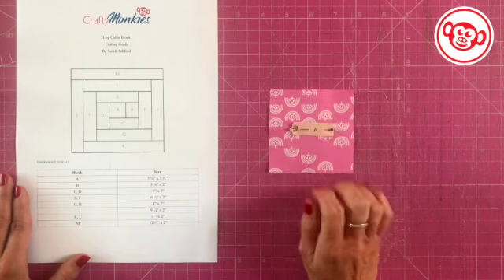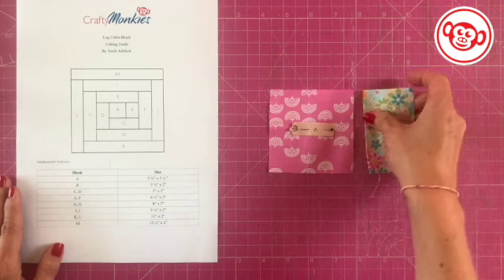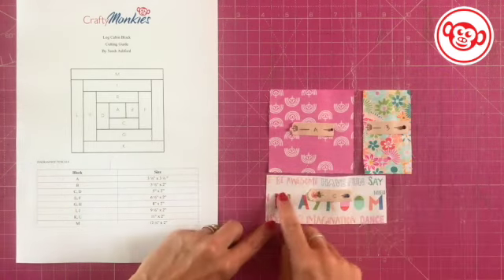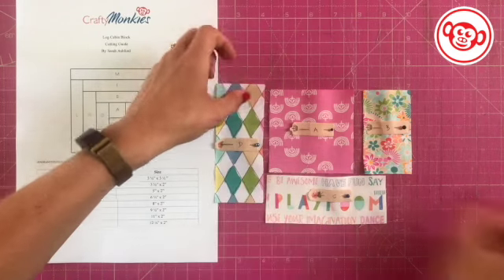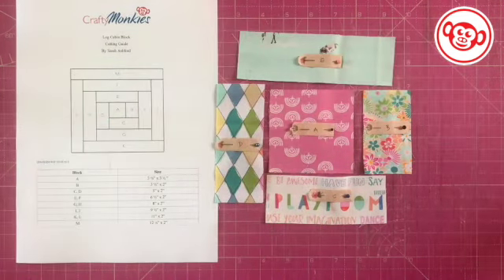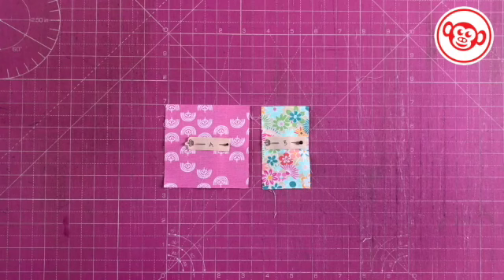I've cut mine already. I've got B, C — and I managed to fussy cut that word nicely — then D and E, and I'm just going to keep going until I've cut out all of my blocks.